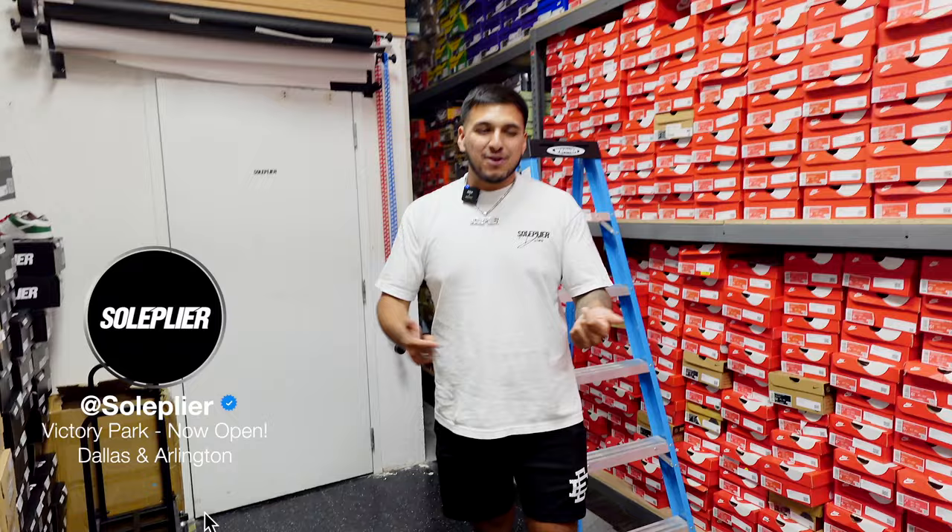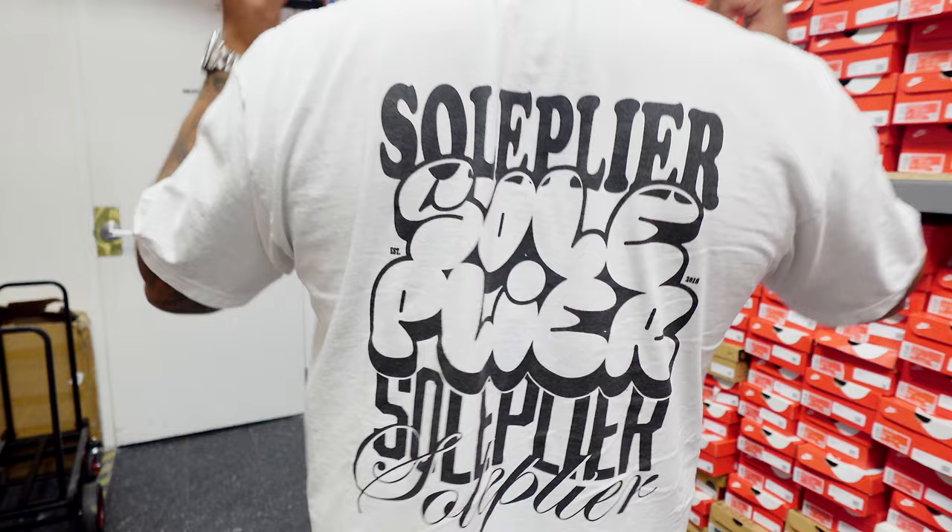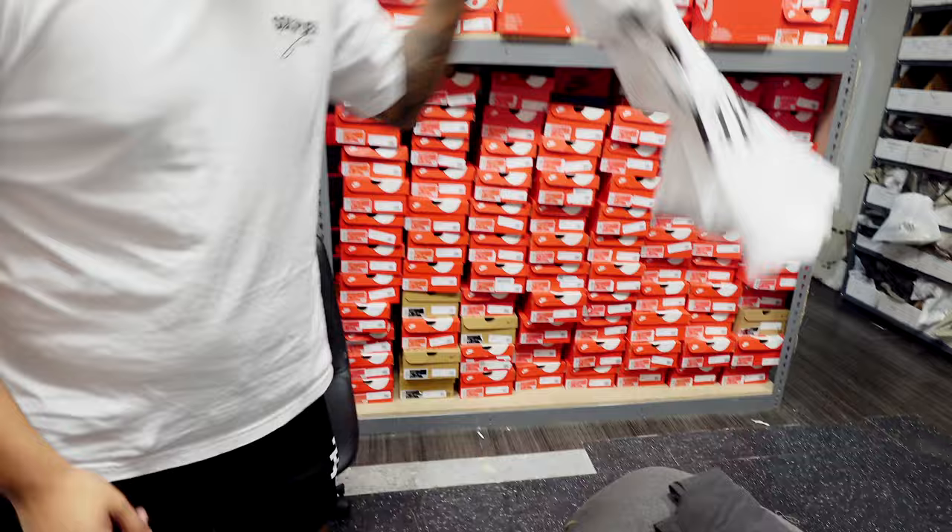What is up everybody, welcome back to another video. We are here at Soul Plier Arlington right now, and I wanted to show you guys a little bit of announcements that we got. We have brand new Soul Plier t-shirts — we basically did two different designs. One of them I'm wearing right now as we speak, this is the Soul Plier Fonts Tee. Make sure you guys cop these — they are online at soulplier.com and also available at all three locations.